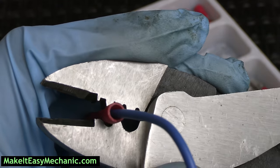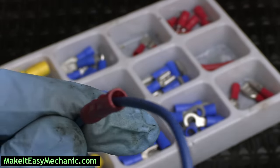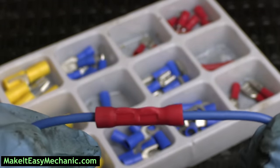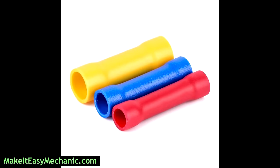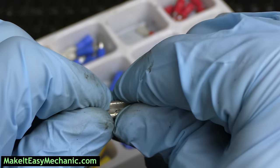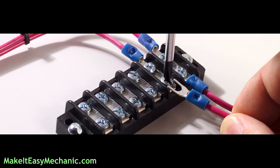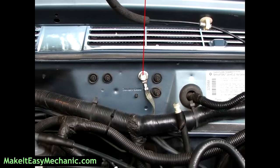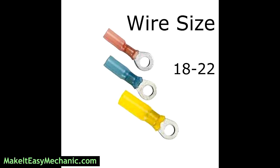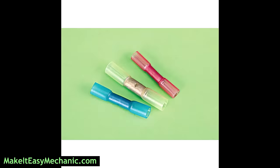The first splicing method is probably the most common among do-it-yourselfers because it is quick and easy: crimping butt connectors. Butt connectors usually come in a kit with other types of connectors like spades, bullets for easy connect-disconnect applications, rings and forks to serve various purposes in home and on your car. They are color-coded for different wire sizes and the two most common styles are vinyl insulated and heat shrink butt connectors.